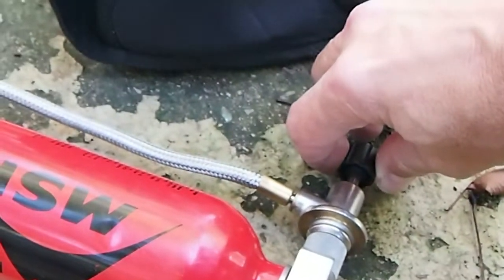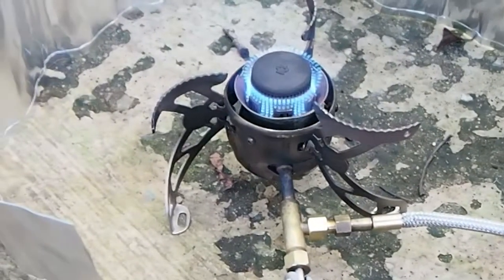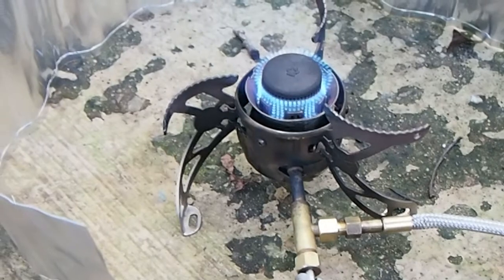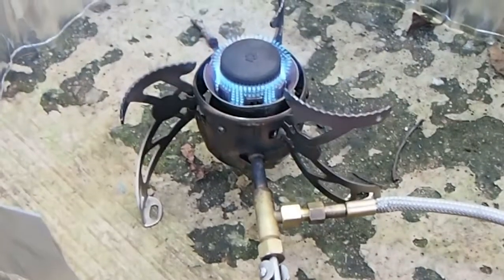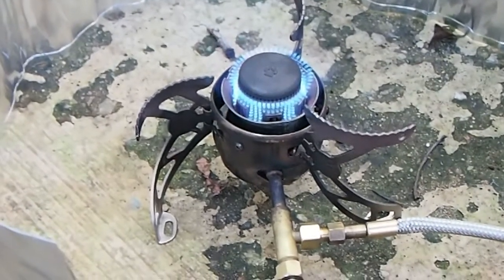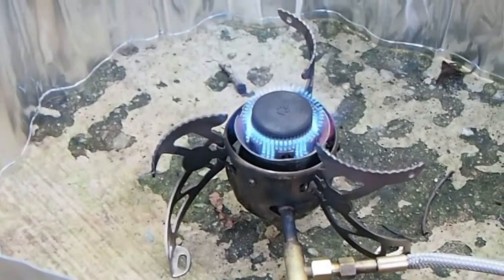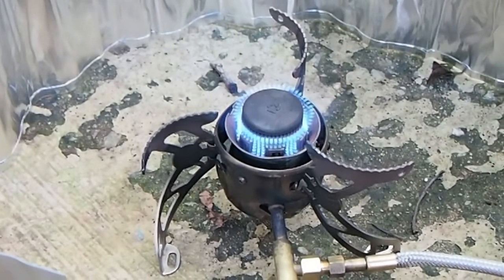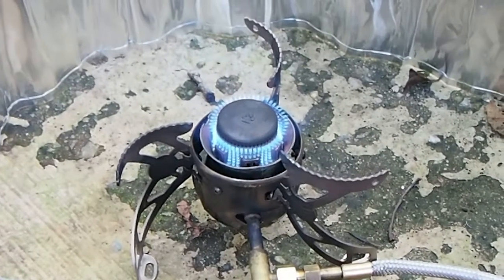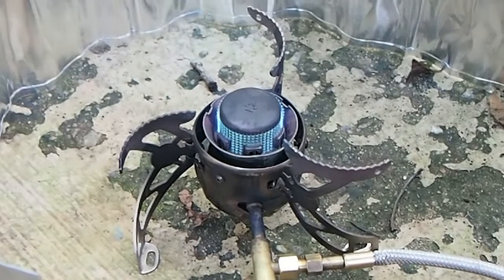I'm going to turn the valve down just a little tiny bit. You still get a pretty big flame — I wouldn't want to keep my hand over there too long. Another great thing about this silent cap is that you can get a really, really low simmer.